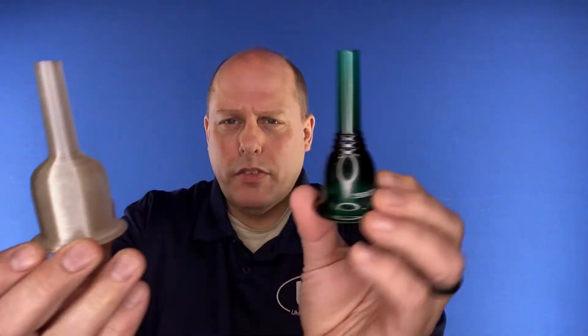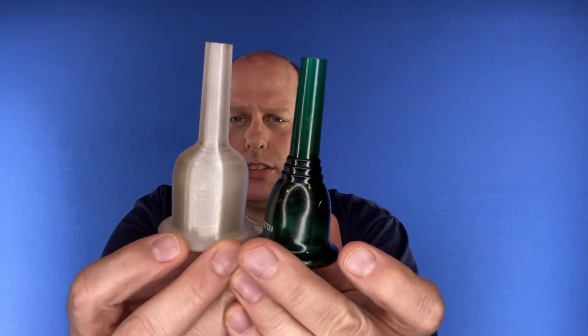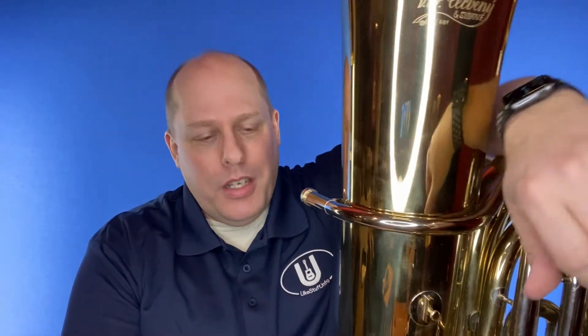Here it is in comparison: this would be the Conn-Helleberg style, and then this is the Dennis Kirk — much deeper. For those of you watching on the ukulele channel, this isn't ukulele, but this is my life before ukulele and I thought I'd share it because it's kind of fun. Here is my personal tuba — my Trevani tuba that I've had since college, so it's getting towards 20-some years old.